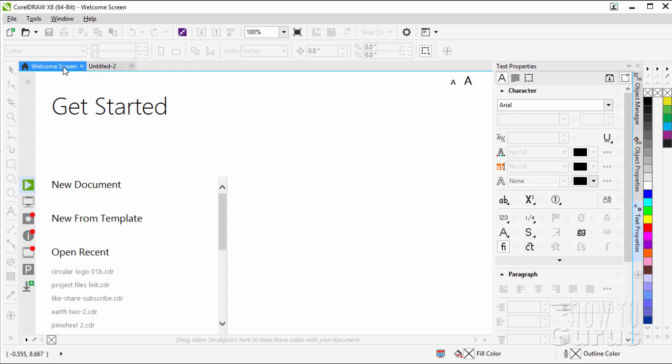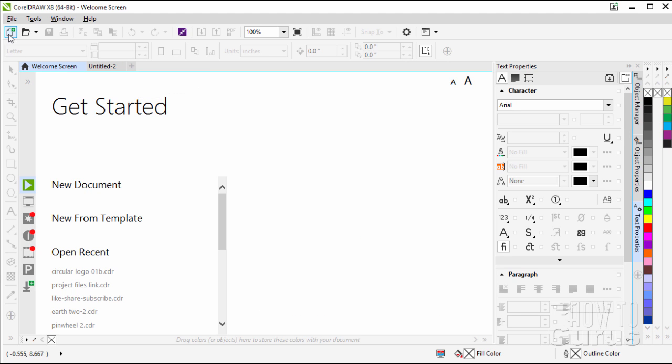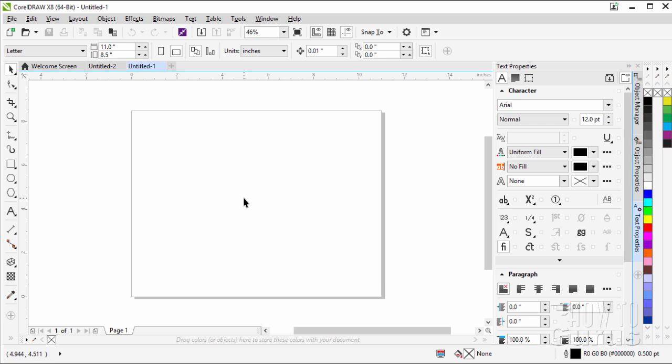I'll start off by going over to the welcome screen. This is where you'll probably be sitting when you're first starting off with CorelDRAW. The easy way to do this is to click on that plus sign right there — that makes a new document. I have this set at 11 inches wide by 8.5 inches tall, which is the default setting, at 300 dpi. Mine's set for RGB color mode because I'm working for a screen output. If you're going for a print output, set yours to CMYK instead. Choose OK and there's our basic file.